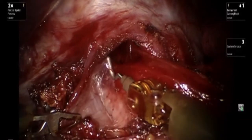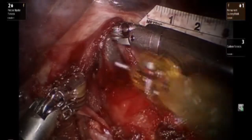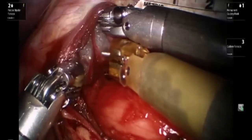Please note that dissection is taking place to expose the anterior surface of the esophagus, as it's not customarily required to perform a complete circumferential dissection of the esophagus when performing the Heller myotomy.